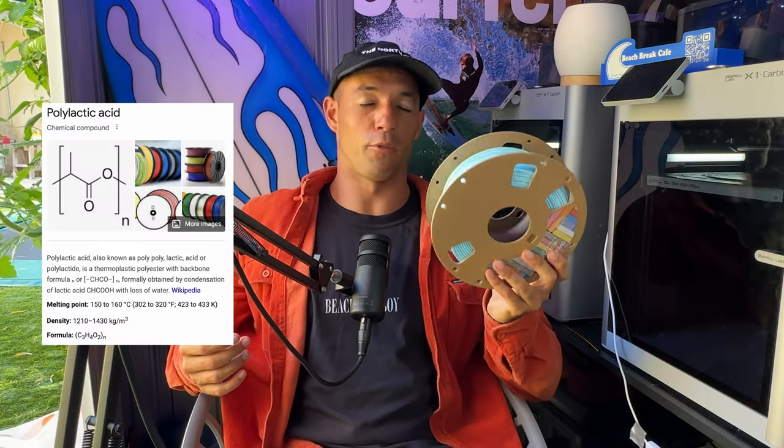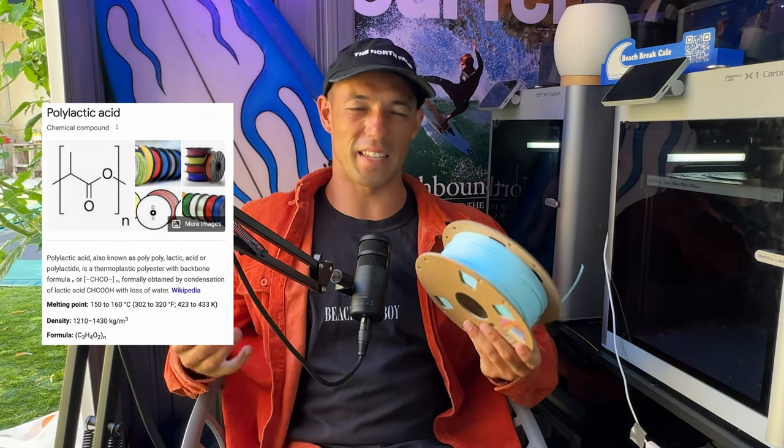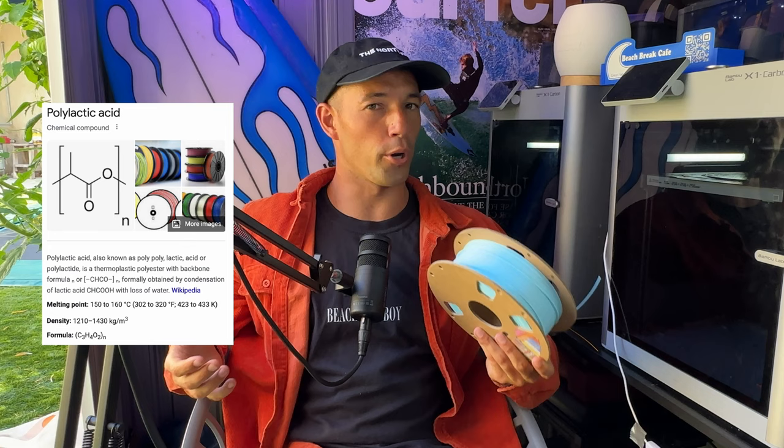Depending on the machine, we can now print in an amazing array of different materials from plastic to metal and everything in between. Plastic being the fastest, most affordable, and generally most available. Within plastic as a material for 3D printing, you have an even wider array to pick from. In this case, I chose PLA, which is polylactic acid — it's known as being the easiest to use, print, and prototype with.